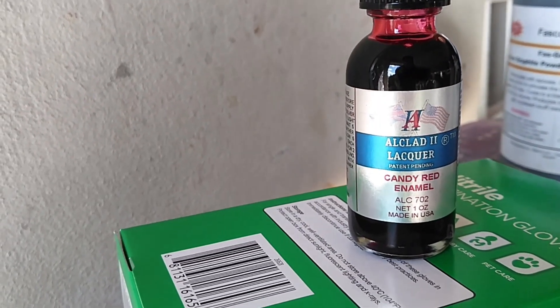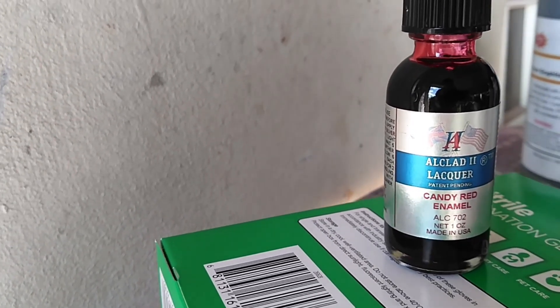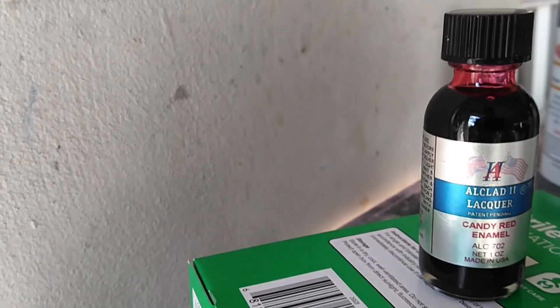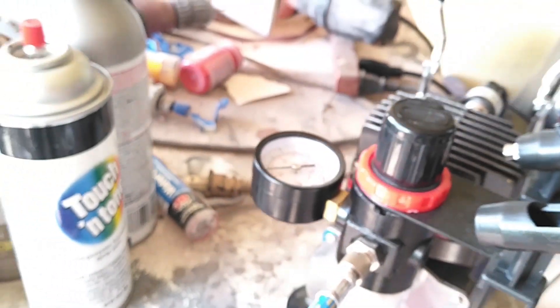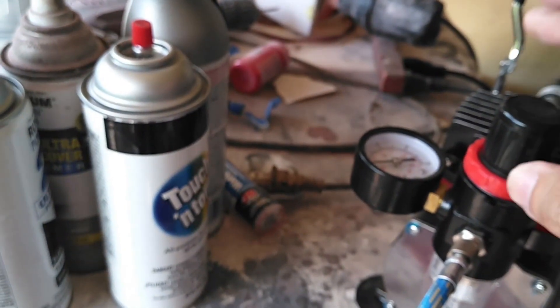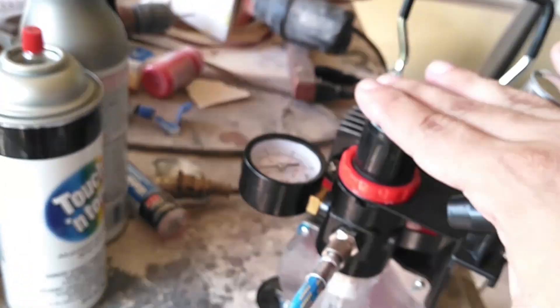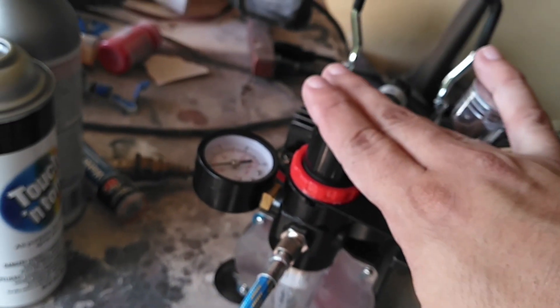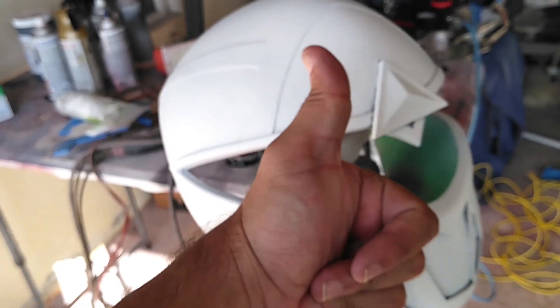Alright guys, for today's paint we're going to be using some LK2 Lacquer Candied Red Enamel. This is the first time we've actually ever used this enamel. We have our airbrush all ready, cleaned and set. We're putting the paint in, setting it at 40 PSI, and we're going to go ahead and paint our helmet. We have the white primer — it's already nicely dry and set.